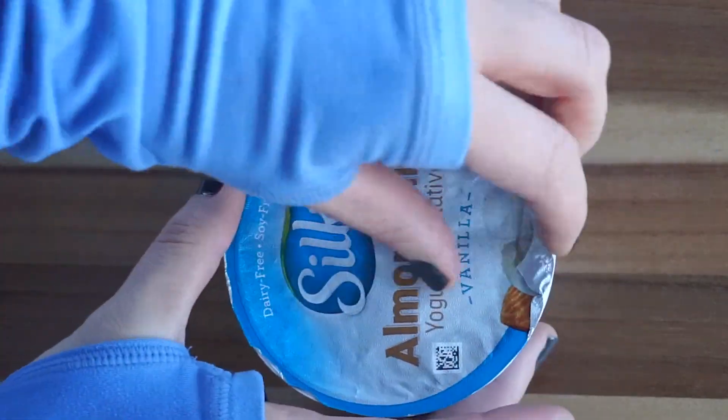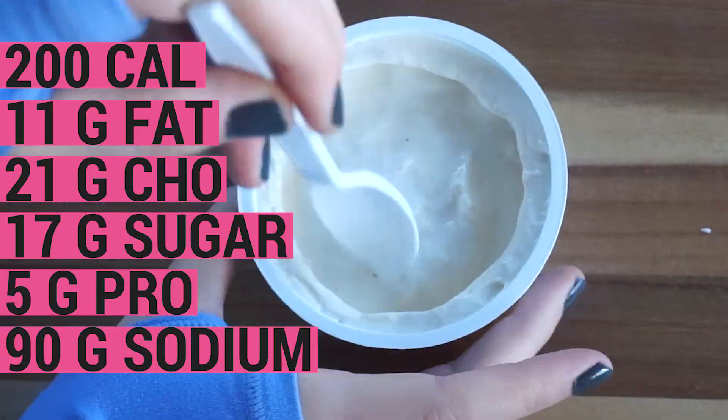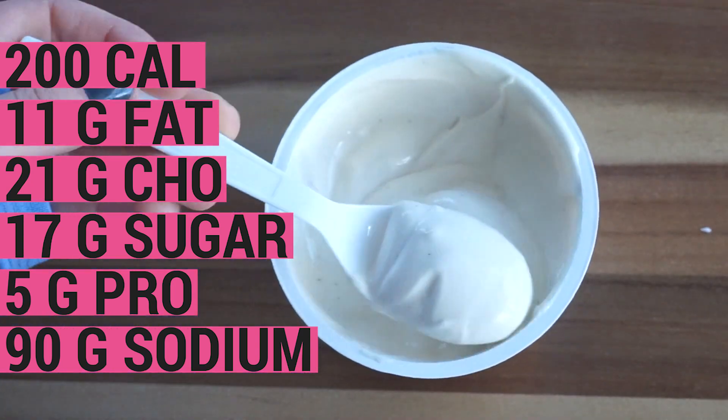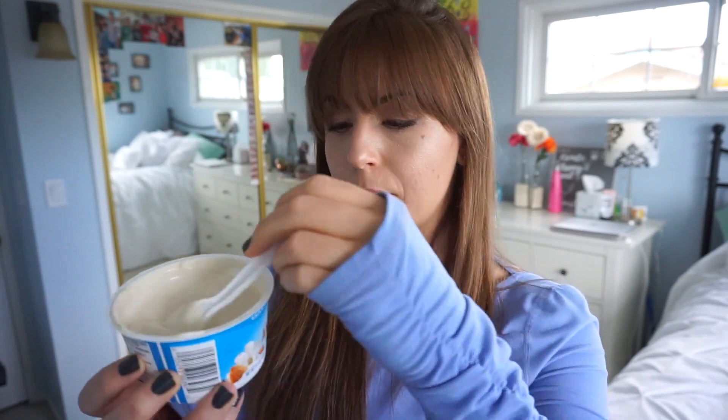Now I've got the Silk Almond Milk Yogurt Alternative in Vanilla — it's dairy-free and soy-free. The Silk Almond is the highest in calories at 200 calories per container. It has 11 grams of fat, 21 grams of carbohydrate, 17 grams of sugar, 5 grams of protein, and 90 milligrams of sodium. This one also has little specks in it, which makes me feel like I'm being really, really healthy. This one I actually kind of like. It's not as sweet as the others — not quite as bad in terms of that sweetness. You can tell I didn't really make a face at the beginning or at the end, and there's not really a major aftertaste. This one's kind of nice and light. I'm on board with Silk in terms of taste.